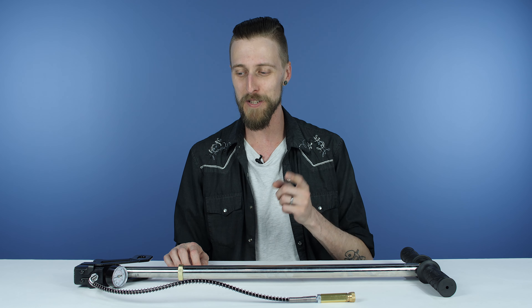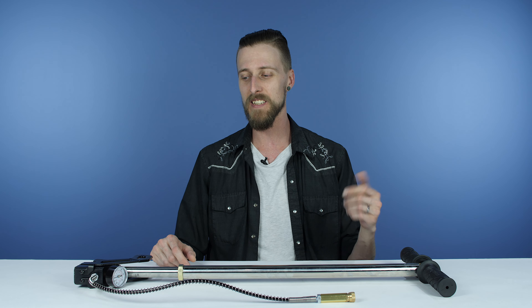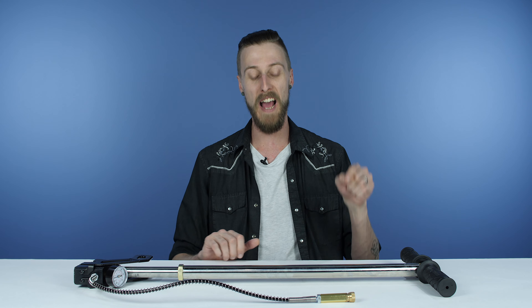It does do the job it's supposed to do, so technically it doesn't suck. I really hope I never have to pump one ever again. But what do you guys think? Is there anyone out there who has one of these and finds it useful? I want to know why — in what situation would this actually be worth the effort? As far as I can tell, 15 minutes of pumping so I can shoot like a hundred shots — no, that's not really worth it to me. But someone out there I'm sure actually uses one and thinks it's all right.